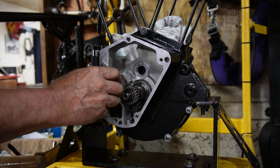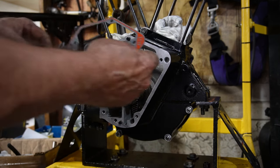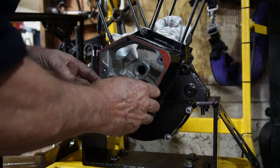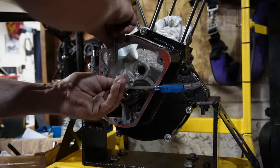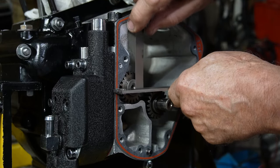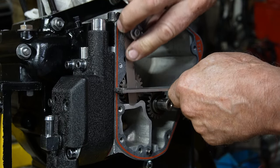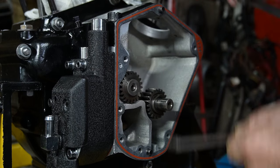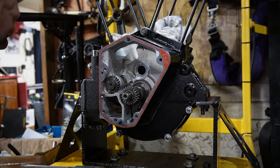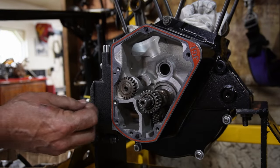So now we'll slip the breather gear in. That's 12 — should leave me with six thou there, so we'll try one a little bigger here.